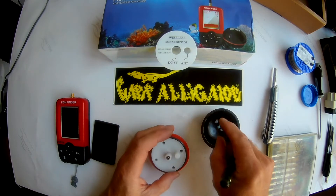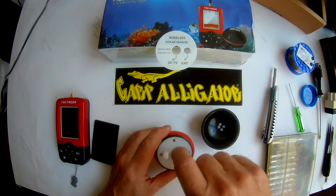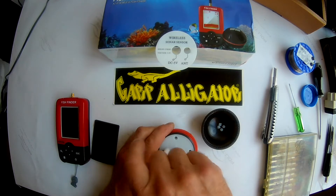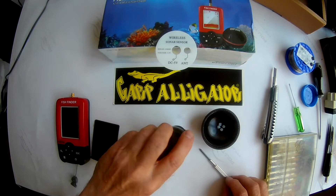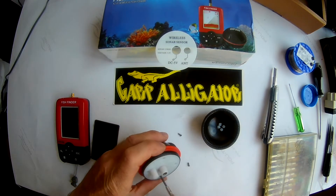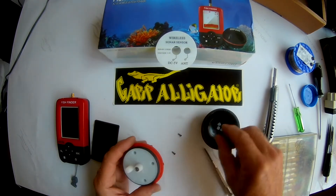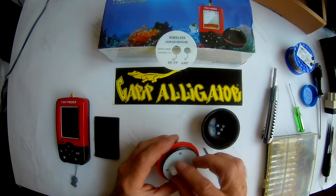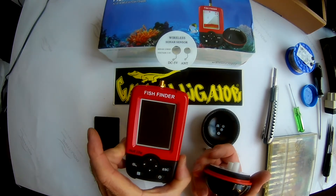The frequency for this sensor is 2.1234 to 2.4 gigahertz. This sensor is for this fish finder.